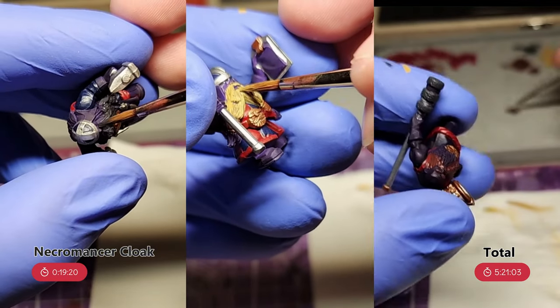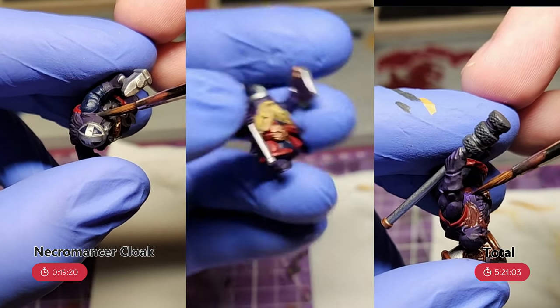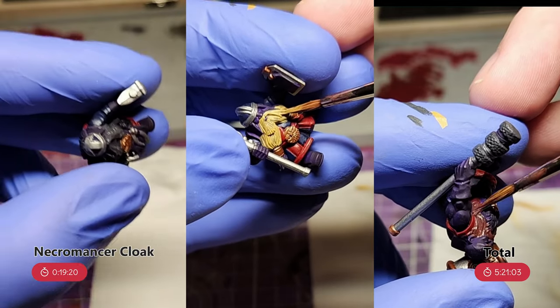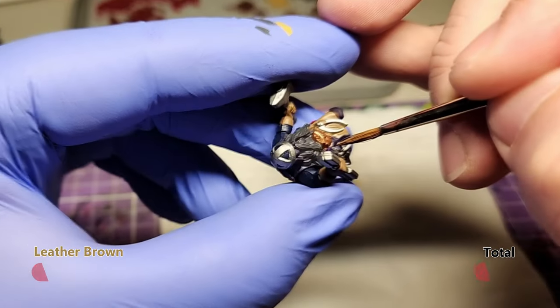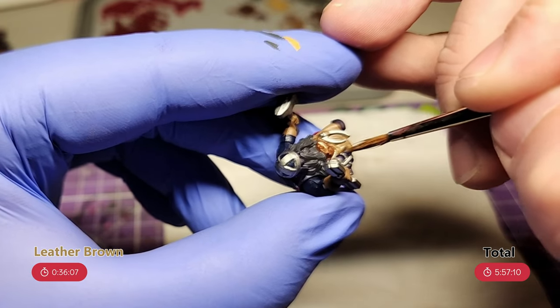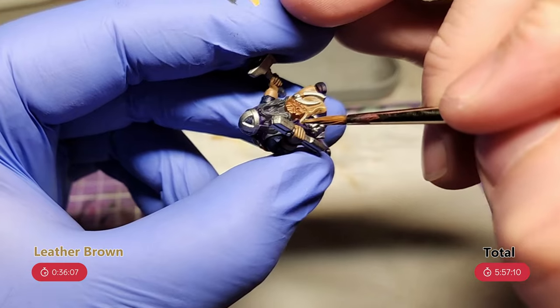First I do the beards. As normal for my dwarfs, the beards are where I'm going to get some variety in. So we have Necromancer Cloak for a black beard, a Desert Yellow for a blonde beard, and Chaotic Red for a reddish brown beard. Then it's the leathers on the crew — the gloves, belt, and boots all get hit with leather brown. One of the crew also has an apron that I hit with leather brown as well.